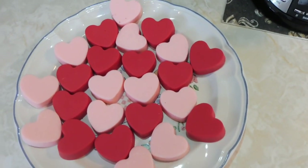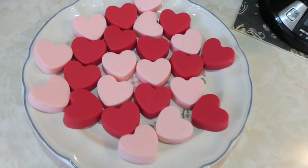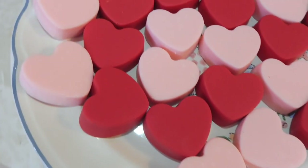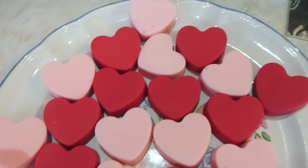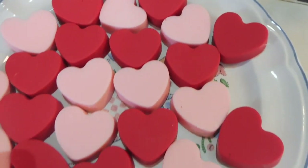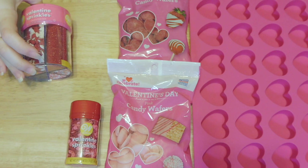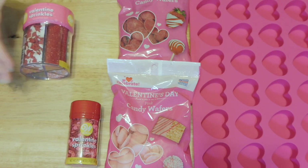Hello everyone! For today's video it is obviously Valentine's Day themed, so I'm gonna show you how to make these little chocolate hearts. Why go out and buy some when you can make your own? They actually came out pretty darn cute. So what are you gonna need? Some Valentine's Day sprinkles — any ones you find out there will do.